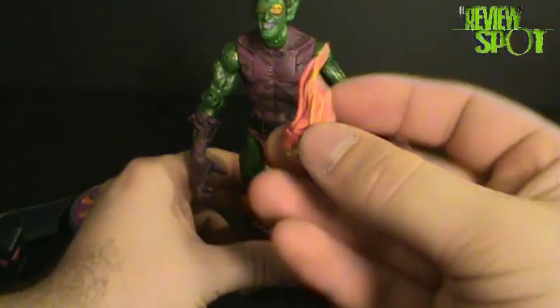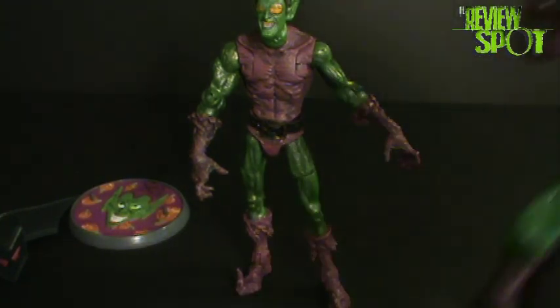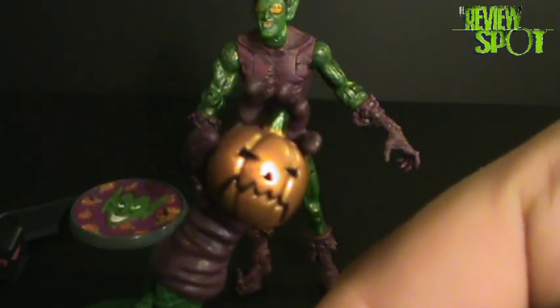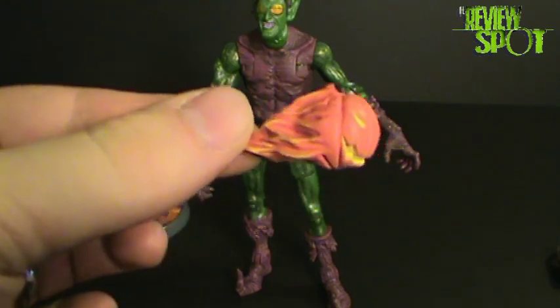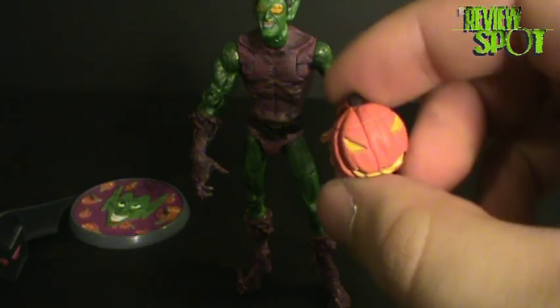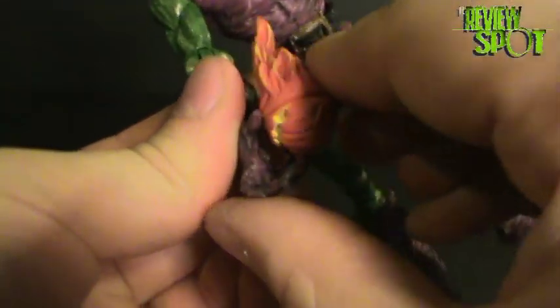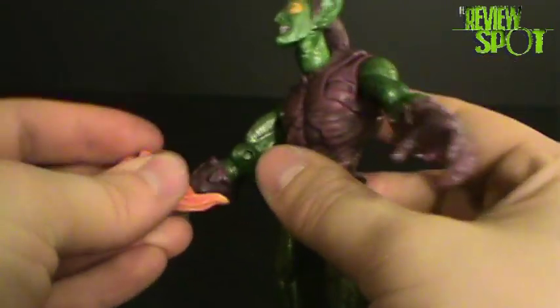The other accessories the figure comes with are two pumpkin bombs. Unlike the Marvel Legends pumpkin bomb — which I'll bring the figure in for comparison — that one was fixed to the hand and was more of a practical bomb you could imagine him really using, whereas this one is more cartoon, more comic-looking. It has fire on the end. The reason his hands aren't articulated, which I was mentioning earlier, is the fact that he can hold his pumpkin bombs, although not particularly well.